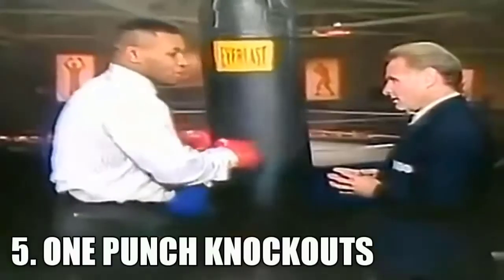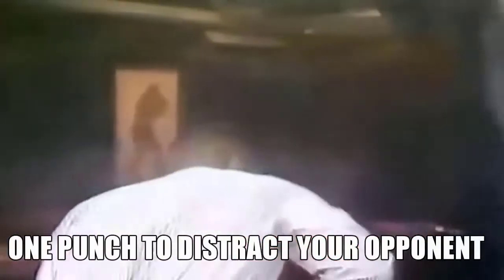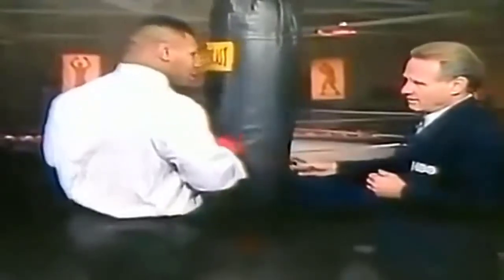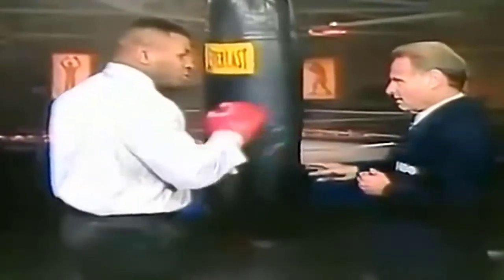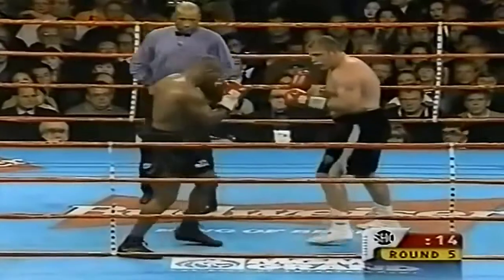There are one-two knockout punches where you throw one punch to the body — boom — and then another punch to the head. The opponent's mind is so preoccupied with the first punch, which rattles him just a little bit, and that's when the other punch comes in. He can't defend all punches.